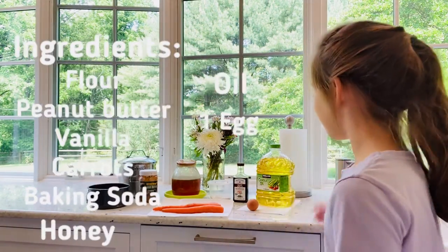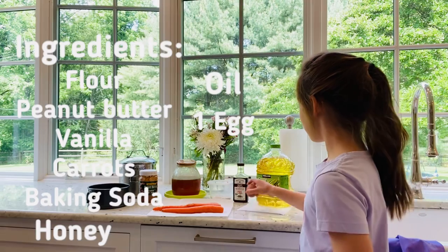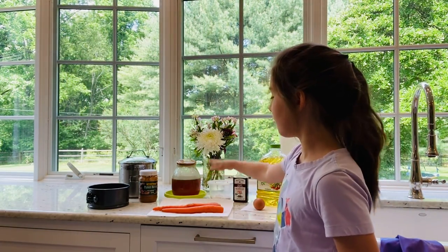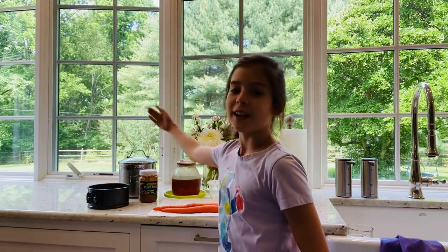Our ingredients will be three washed carrots, one egg, canola oil, vanilla, baking soda, honey, peanut butter, and flour.